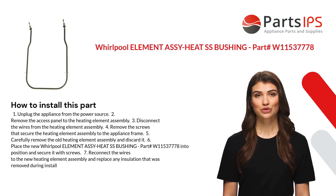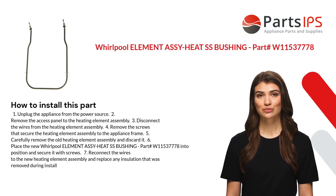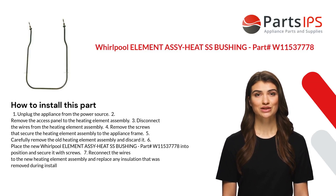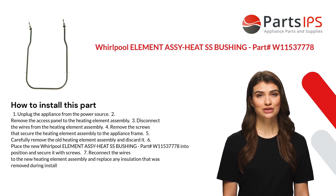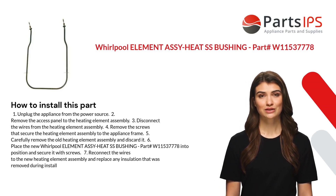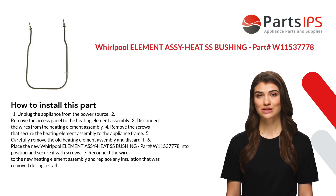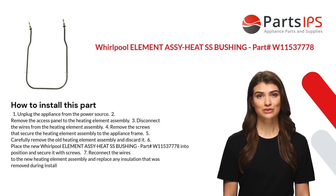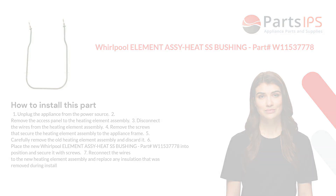Five: carefully remove the old heating element assembly and discard it. Six: place the new Whirlpool Element Assy Heat SS Bushing part number W11537778 into position and secure it with screws. Seven: reconnect the wires to the new heating element assembly and replace any insulation that was removed during installation.